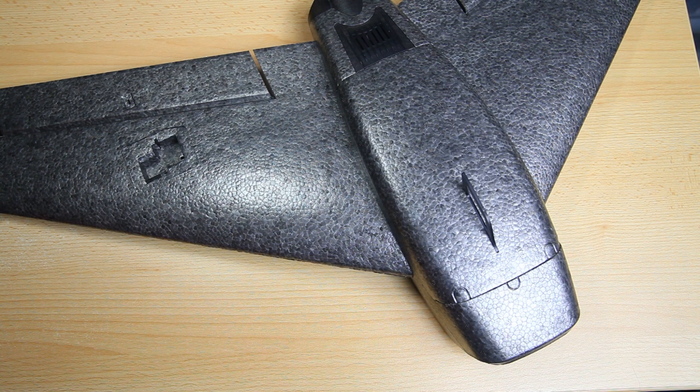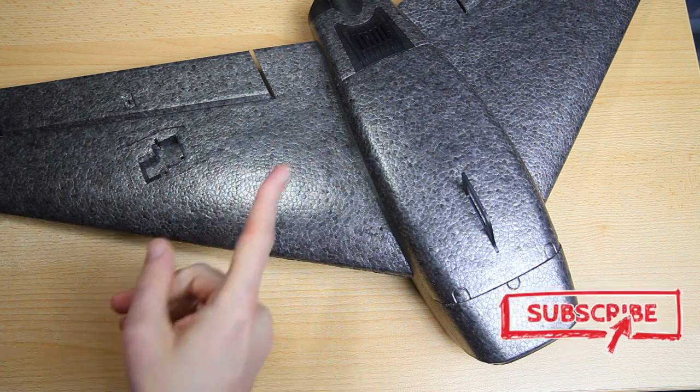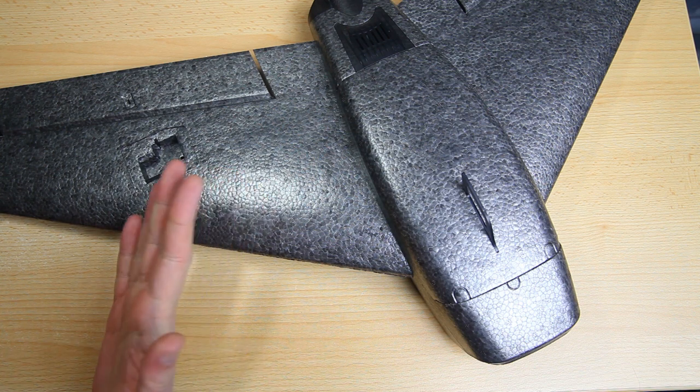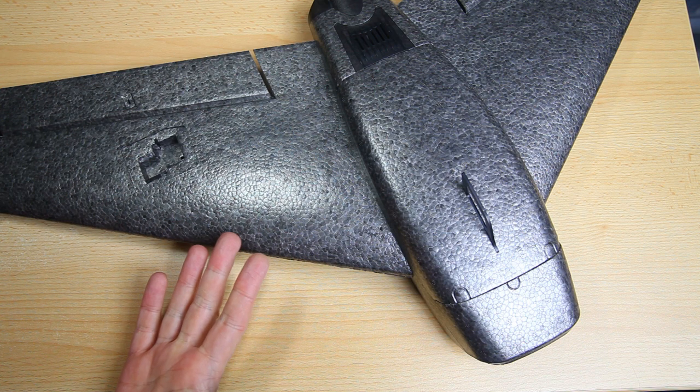Hi there guys, welcome back to the Dutchessie channel. Thank you very much for tuning in for part 2 about this aeroplane from Diatone — the Ripper R690, Diatone's very first aeroplane. If you are only into airplanes, this might be your first encounter with the brand Diatone. Diatone is all about quadcopters, but here is their first plane and it's a flying wing.